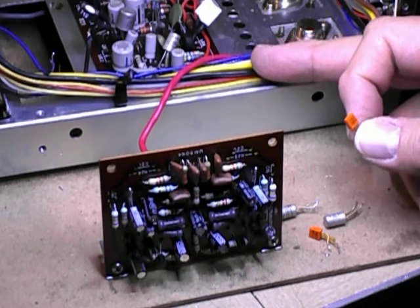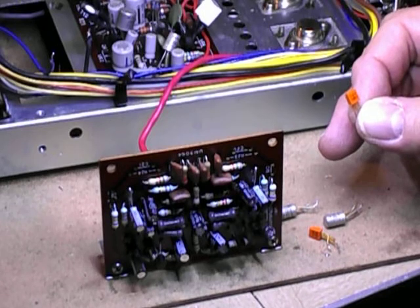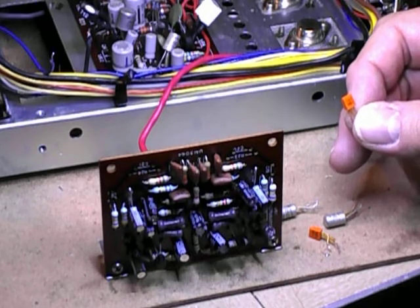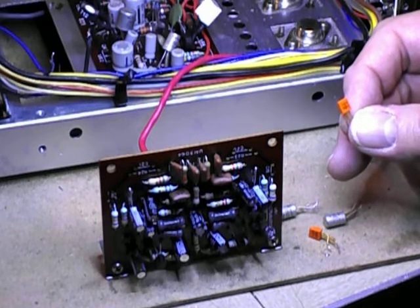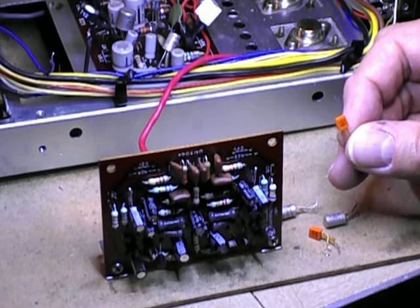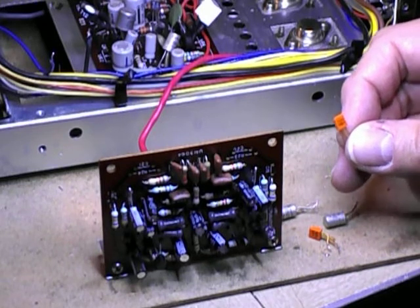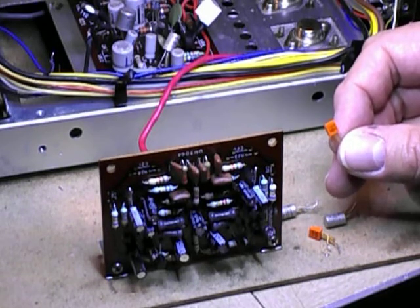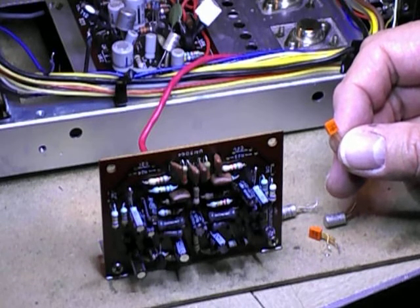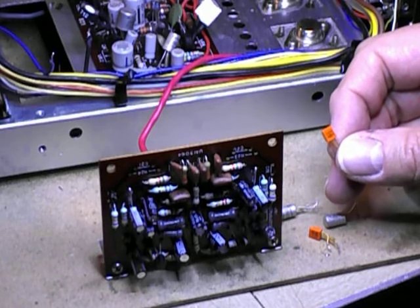This amp had all the original parts in it except for these C458s. One thing some people don't know is the orange ones were replacements from the factory — they knew this was a problem. And the funny thing is the orange ones went bad too, mainly either open or noisy, but generally open on the way to being noisy.